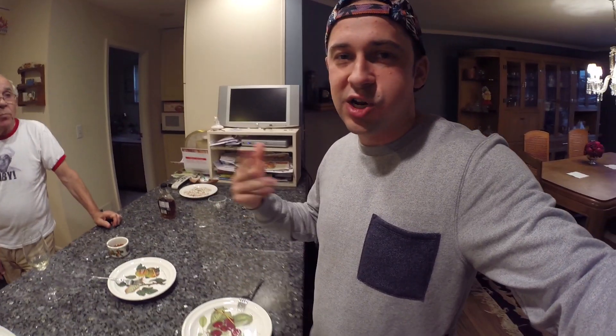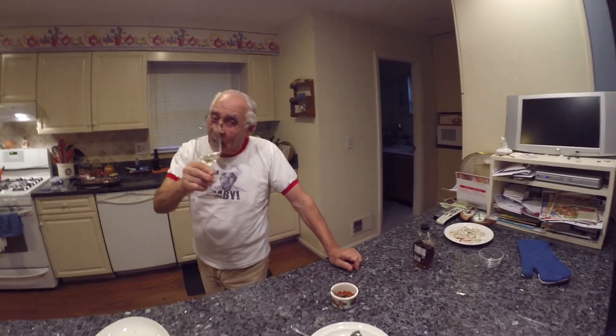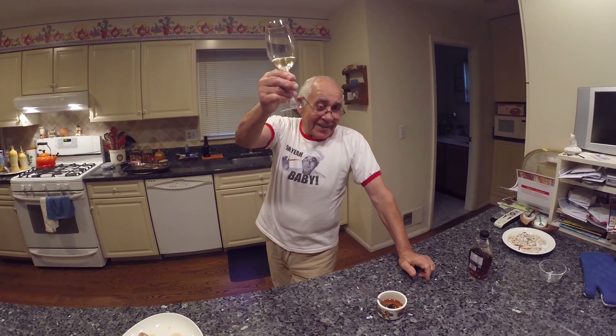That maple syrup gives it a nice little added sweet flavor to it. Yeah. And this gives a mug flavor too. It's not broken yet — you got a lot to drink from it. Today's Saturday, tomorrow I'm not gonna go to the place. Salute.